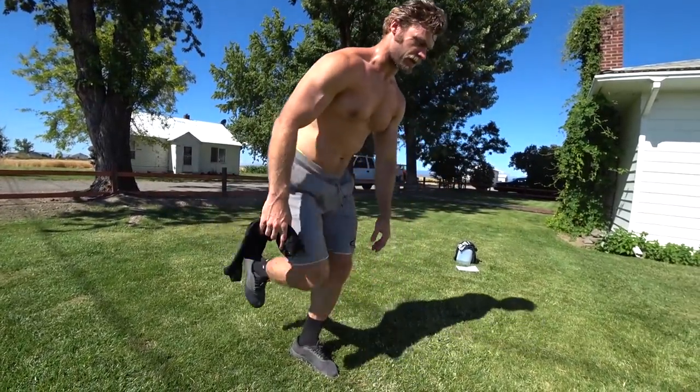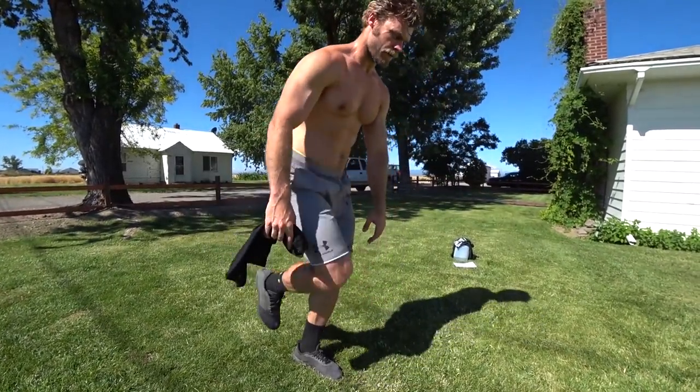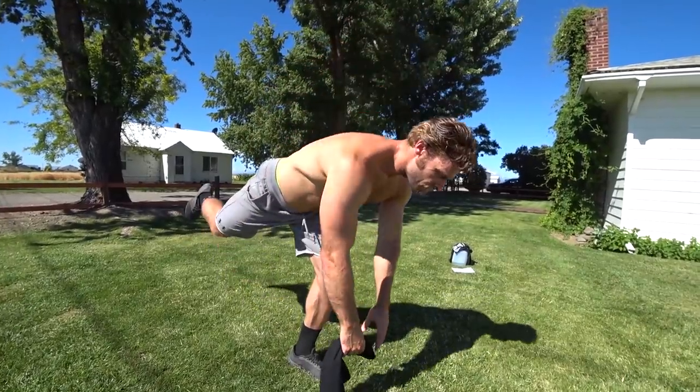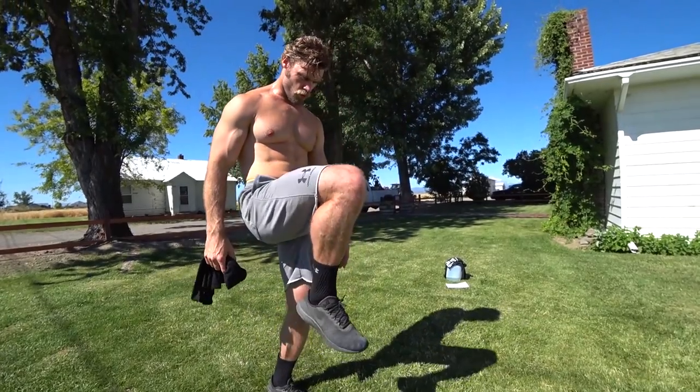With single leg Romanian deadlifts, it really helps to find a flat surface since there's so much stability involved. If you want to up the difficulty, you can perform it on a more unstable terrain like this yard. I have a confession: single leg Romanian deadlifts are probably one of my least favorite exercises. But sometimes if you've got to get it done, you've got to get it done — this is an excellent exercise to isolate the hamstrings and glutes. Don't feel too bad if you're having problems with stability or losing your balance, because this is a very difficult exercise. Find a spot to look at to help with your balance, and if you lose it from time to time, we're all learning here.